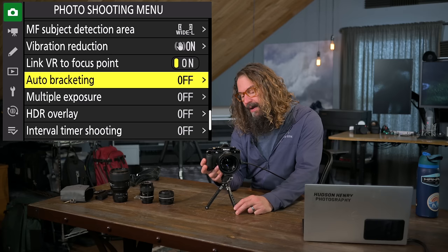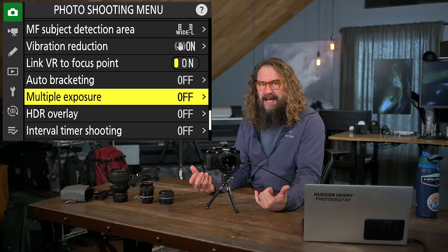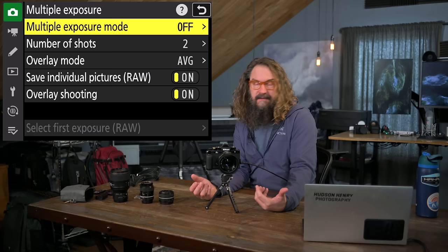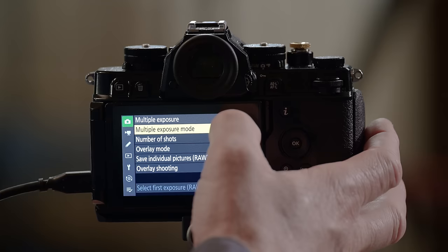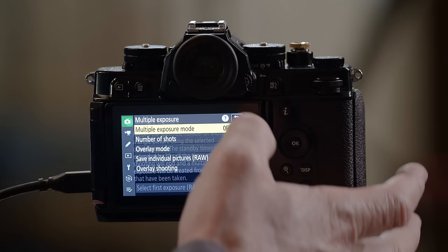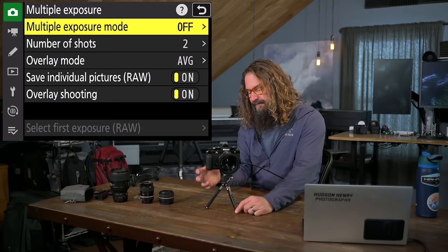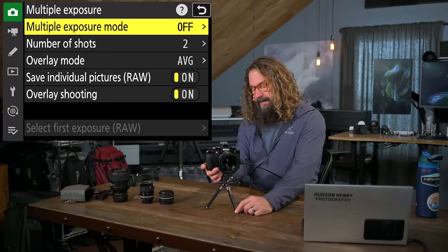I put bracketing in the iMenu for easy access. Multiple exposure is kind of fun — you can overlay many different exposures in different blend modes. It creates a JPEG of the multiple exposure but also lets you save RAW files individually. Any menu option with a question mark in the top right can be touched, or you can hit the minus magnification button with the question mark, and the camera will give you information about that mode — a built-in user manual for each setting.